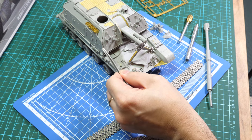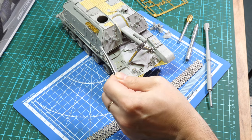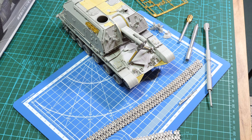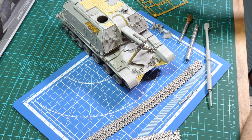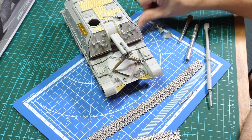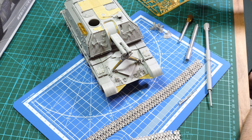However, if I find in most of my references that they're just painted the overall green — which is more likely to be the case — let's just glue them on right now. I've still got a few more pieces to finish here, just a few bits of photo etch, nothing really significant. And I'm going to show you how we build up the Master Club barrel.